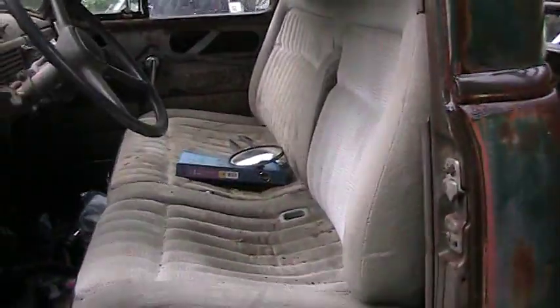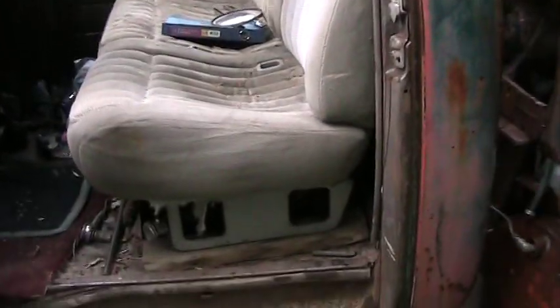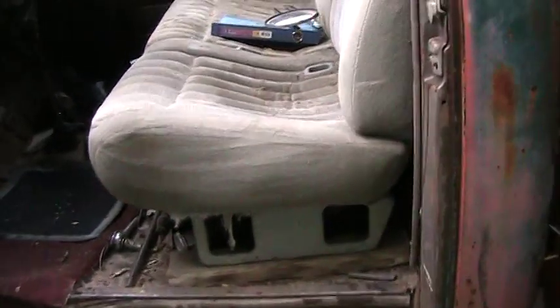I put a 1991 Silverado front bench seat in there. It fits in there perfectly. I used it on the original stands — I did put two-by-fours below it.